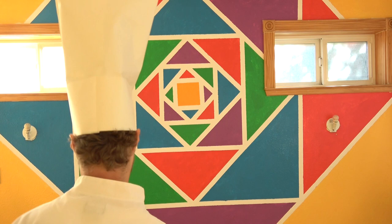Ti piace? You like? You want to learn to fold it? Tutti insieme andiamo a piegare.